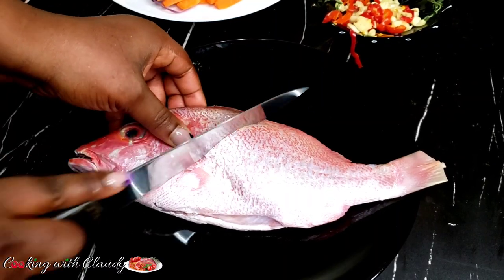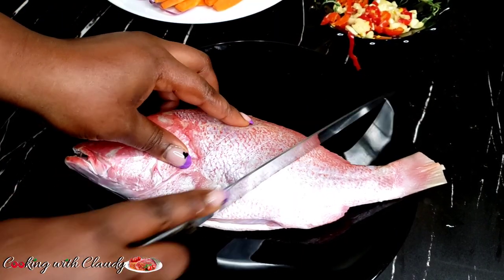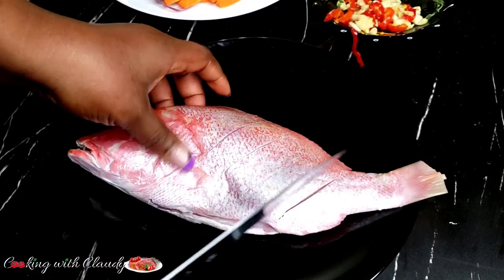Start by scoring the fish. Next, pat it dry, and then season it.